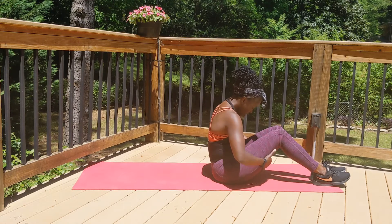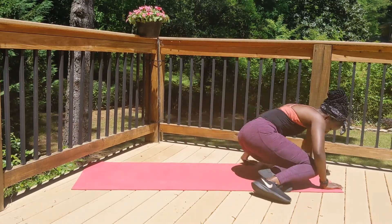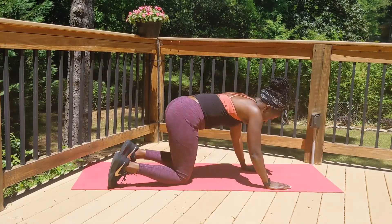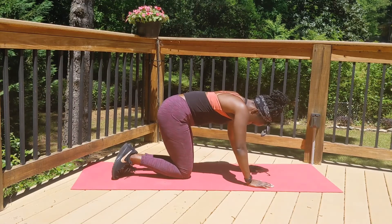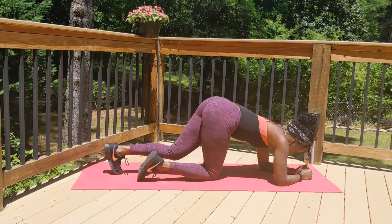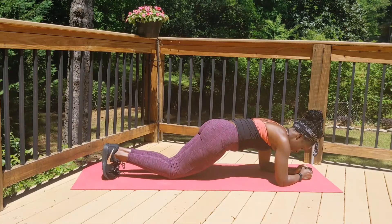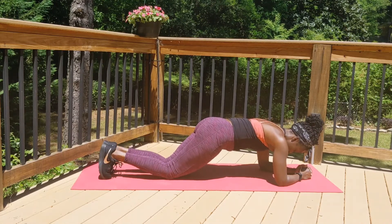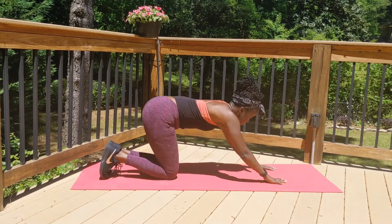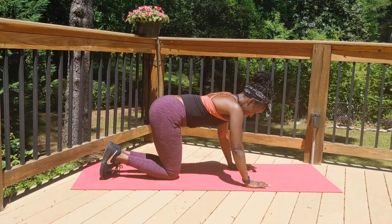We are going into our last exercise for today. My legs were on fire — I think I had worked my legs right before this video. Going back into a plank position, but we're going to come down on our forearms into a low plank. This move is really good — my abs really felt it. Toes go back. Modification: just hold the plank, or you can come down to your knees. Sit back for a second and catch your breath.